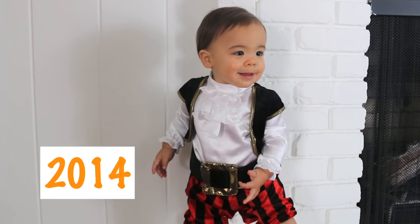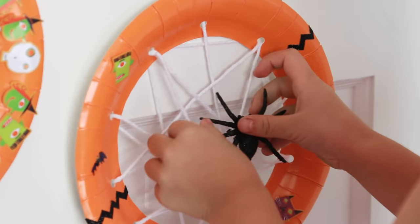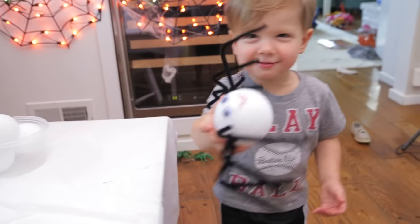Hey guys, so my kids have always loved Halloween. It's one of their favorite holidays, so of course we had to try these three Halloween activities with Lincoln as our special guest.